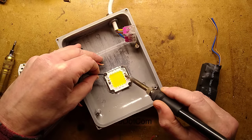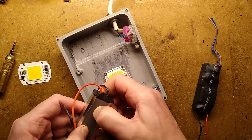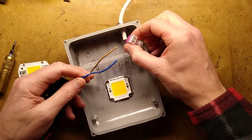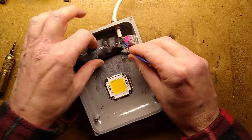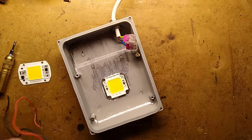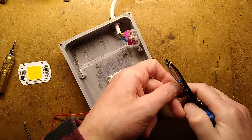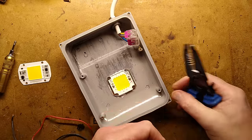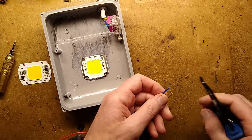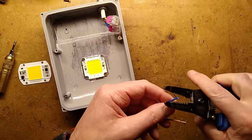That came off easier than expected, which is nice. There's the old power supply — we'll possibly take a look at it afterwards and see if there are any obvious issues. This is completely unplugged — I just feel the need to say that from a safety perspective. I shall strip these wires with a suitable wire stripper. Hopefully these aren't copper-coated aluminium — I'll give it the twist test. I'm not convinced; I think they are copper-coated aluminium, which is not great.